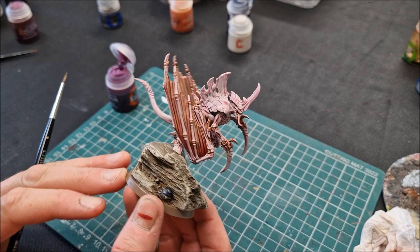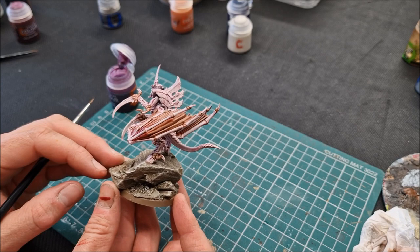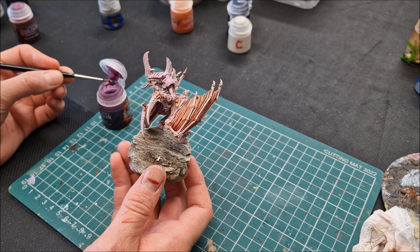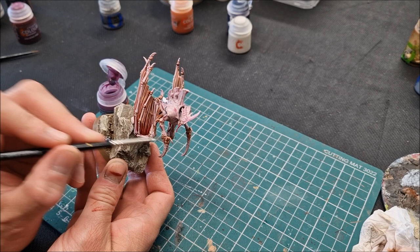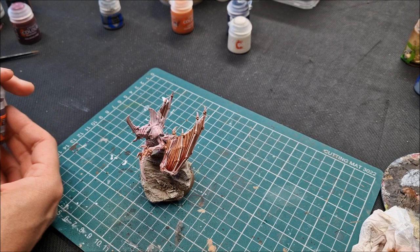The next step is to apply Magos Purple onto the tongue. A good generous blob, just reaching into the mouth. It just adds another colour — you don't have to do this, you can do the tongue any colour you want, but that's what I've done uniformly across all the models so far. Just Magos Purple — that's all there is for that colour. If the Magos Purple doesn't go strong enough, add a second coat to intensify it.